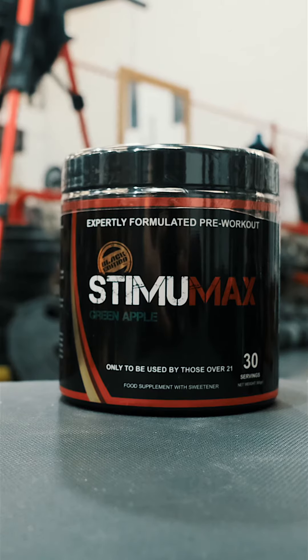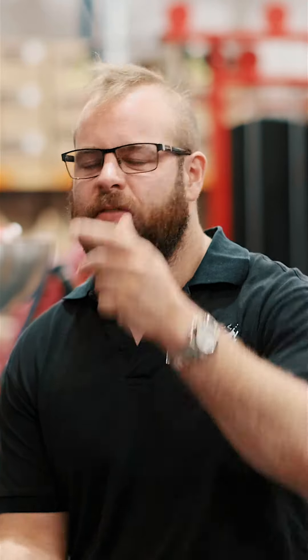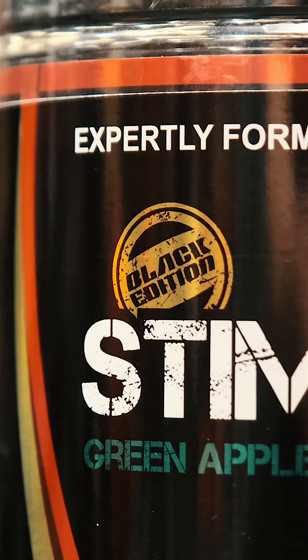Black Edition is our step up from the OG. It adds one ingredient — kigelia africana, or sausage tree extract. Sausage trees are a thing in Africa and they look a bit like brown cucumbers but they grow on a tree. It really packs a punch. It takes a little bit longer to get going than the regular, and it stays with you for a good few hours. So Black Edition is a great option for those high-energy sessions — not for beginners.